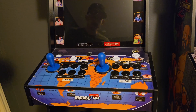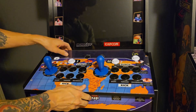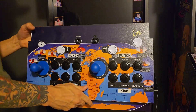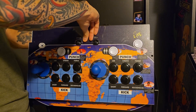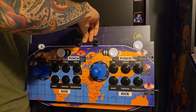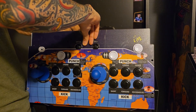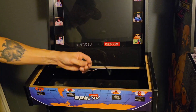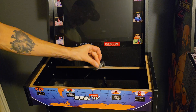Next step is going to be to pop the deck off. Also make sure it's shut off and it's unplugged when you're doing this. Underneath, you're going to unhook your power and you're going to unhook the board from the machine. Then you're going to take the deck off completely - so it's going to be the power cord and this cord right here.